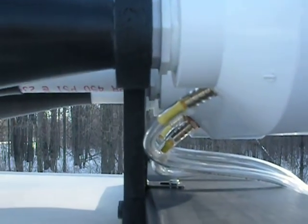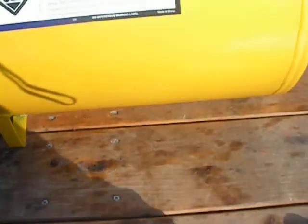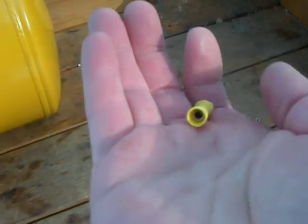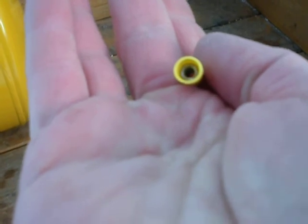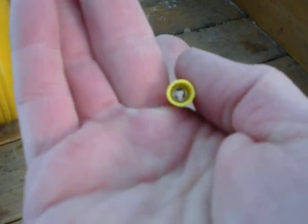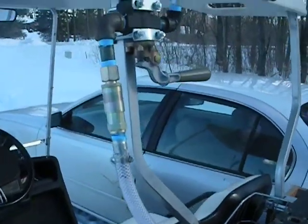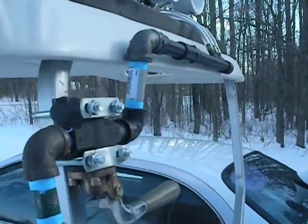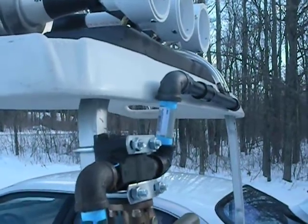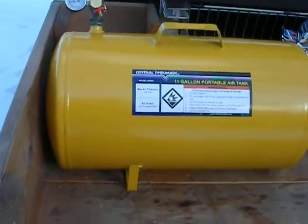If you look here, you can see a yellow insert — and that is just a wire connector. It fits nice and snug inside the airline, but then it connects down to just a 1/8-inch hole for the air to pass through. That helps meter the air a little bit, slows it down just a little bit. Because when you give it a full blast, it'll keep from blowing the diaphragms out. If you have too big of a push of air all at once, it can tend to push the diaphragms out or ruin them.